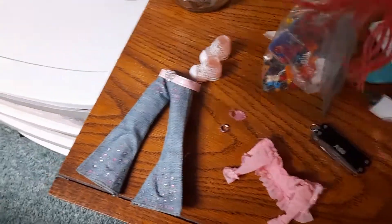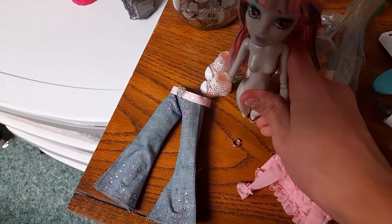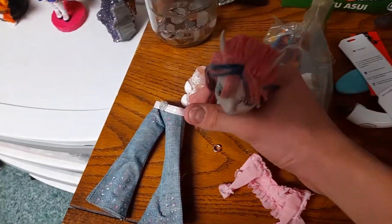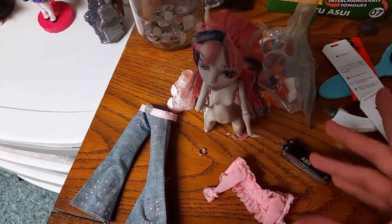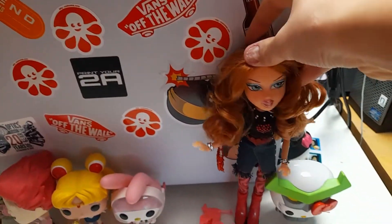I'm just gonna let her dry like this, because that's how I had her dry yesterday. I'm gonna try and make her stand up because I want her hair to dry flat. And here is Megan — look at her, she's looking good.